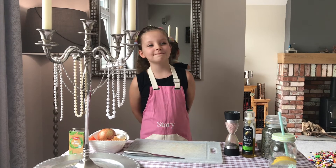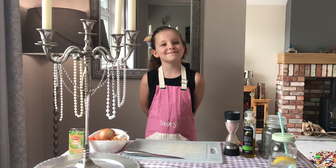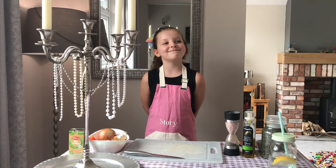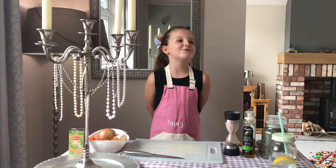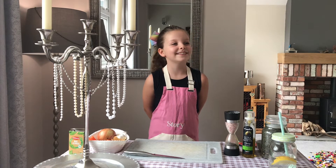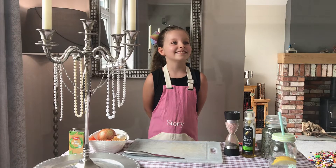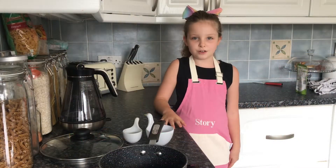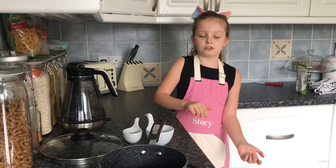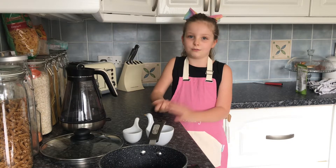Daddy? Am I cute? Do you love me? Do you mind going out for some red wine vinegar? Now! Okay. We're going to part-boil the lentils first and then drain all the scummy water off the lentils, and put the clean lentils into our pot.